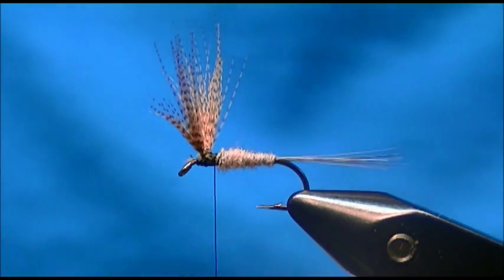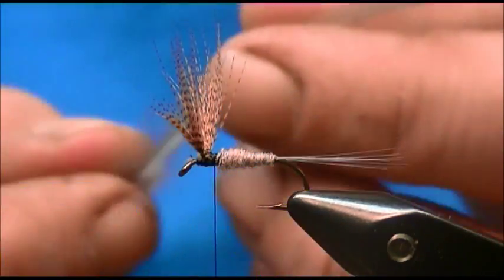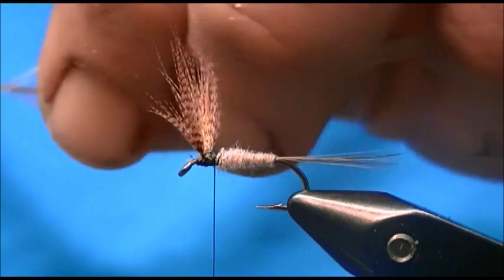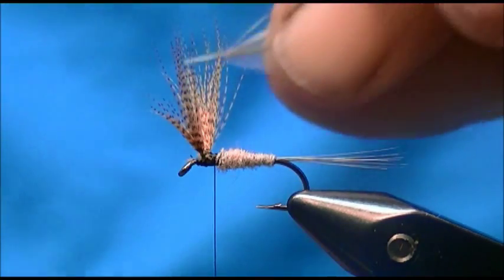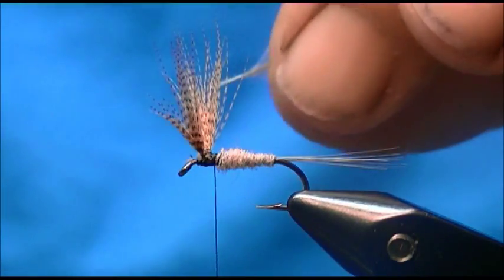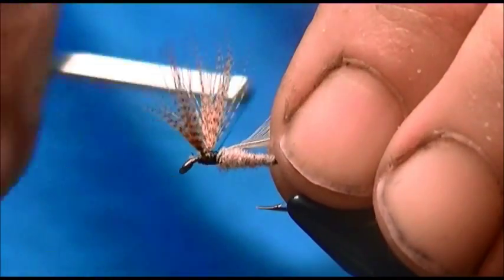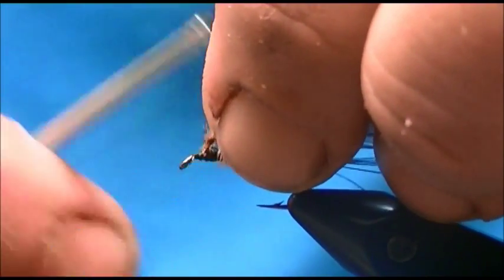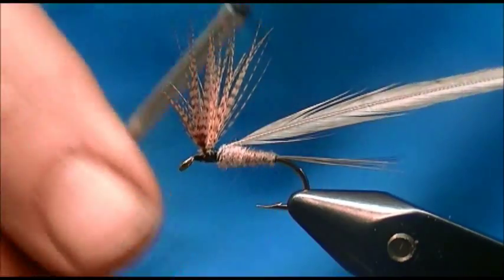For the hackle I have a medium blue dun rooster hackle. I'm going to trim out most of the bottom webby material, get about a quarter inch of that stem, and strip most of the fibers off that so I can tie it in. I'll go ahead and wax my thread to get some extra grip.